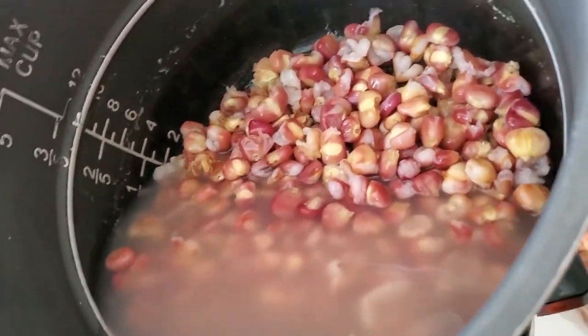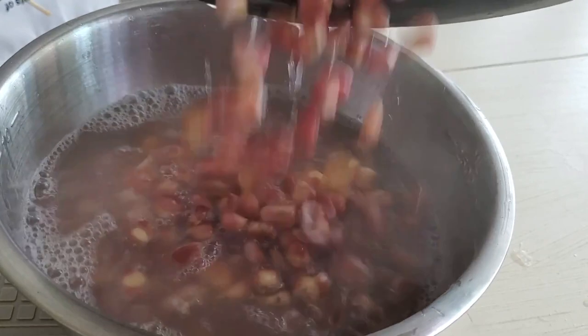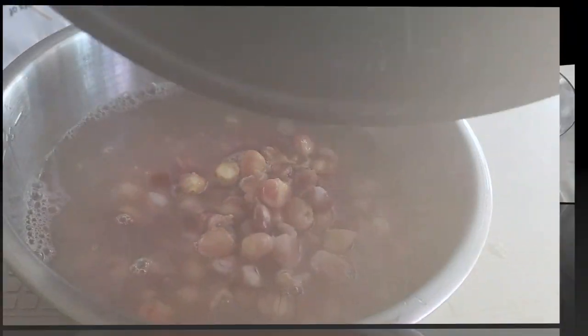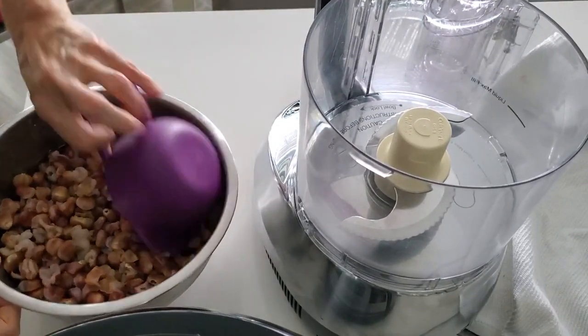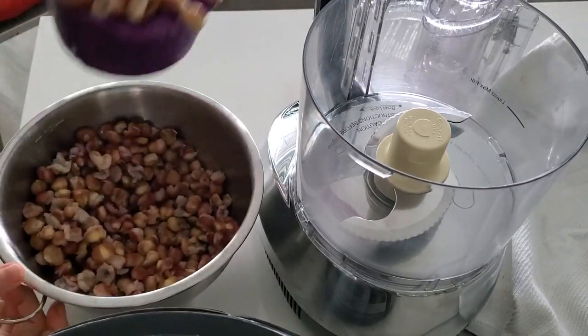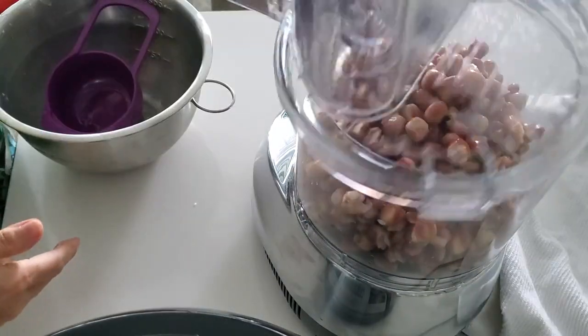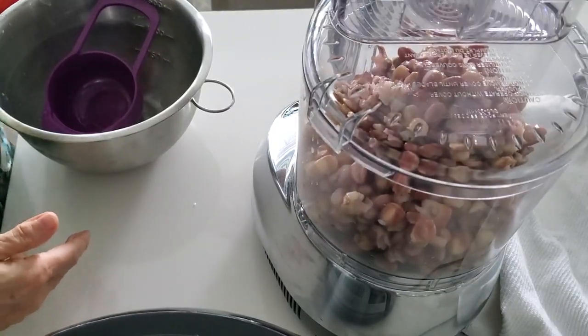So now they're already cooked. We're gonna leave them within the water and allow them to cool a little bit. Then just place them into your food processor. Here I had 4 cups. It doesn't matter how many cups you have, because all you're gonna do is measure, press them, and eat them. I was measuring them because I needed to get their nutritional value.